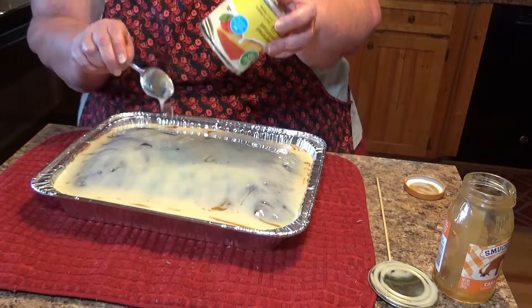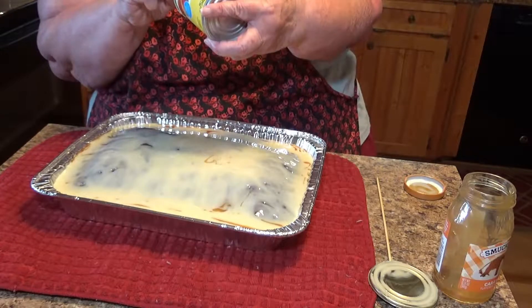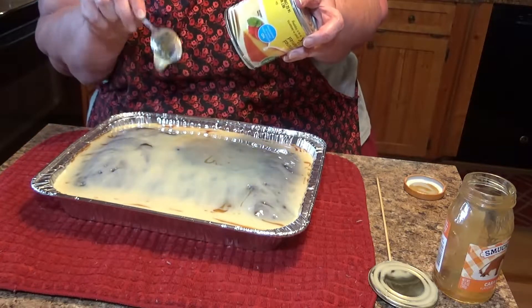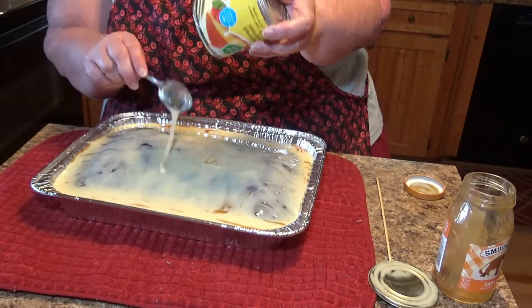Y'all, I'm just one of those — I guess it was raised in me — but you don't let any of it waste if you can help it. It's just too good. If you get a spoonful of this here, half a spoonful there, you've got a spoonful.